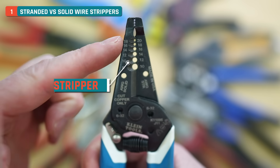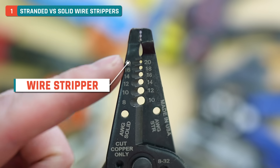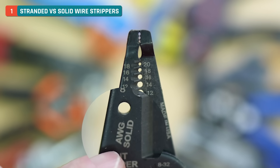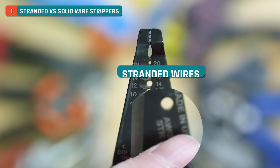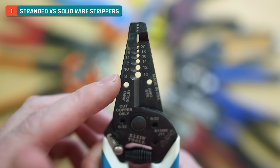The first thing we need to cover is the wire stripper itself. You'll immediately notice that there's two sets of numbers and they're off by two from one side to the other. Over here you can see the AWG, which means gauge — this is for solid core wires. And then over here, STR stands for stranded. These are different because they need to be stripped differently.